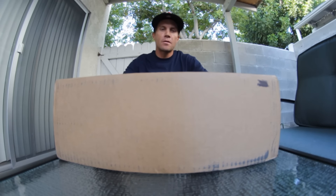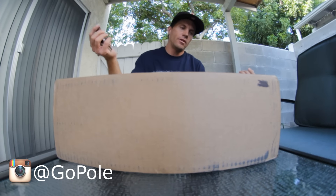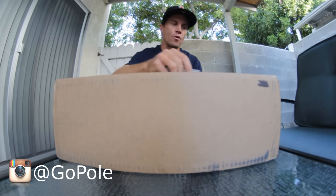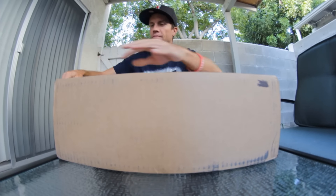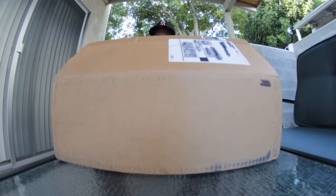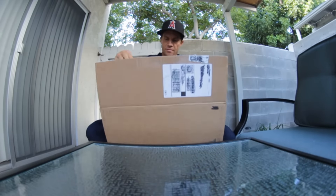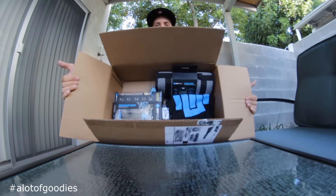What up YouTube! We got a box here, we're gonna open it up. This package is from GoPole — they make poles and accessories for GoPros. Let's see what's in here. A lot of goodies, let's go through them.